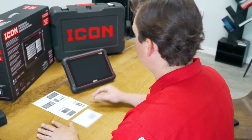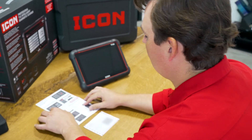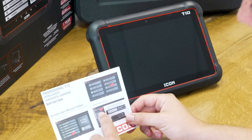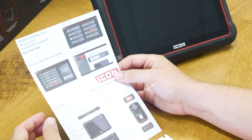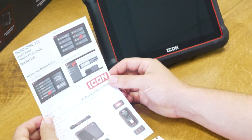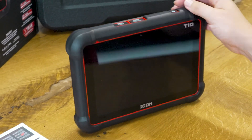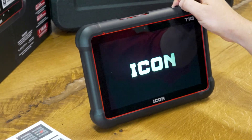The first thing we're going to do for the initial setup is go ahead and turn the device on. It comes with a very quick paper user manual, and what I really like about this is that it's digital — so as the Icon team at Harbor Freight updates any of the procedures, you don't need to get a new paper manual. Everything's online. With this large 10-inch display, it's going to be fairly easy to read. I pressed the power button and it didn't start, so I'm pressing and holding to give it a little more juice.